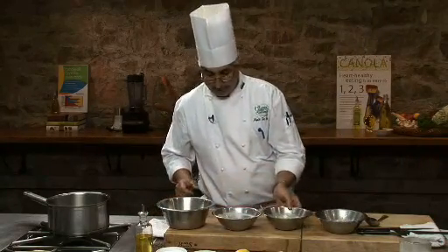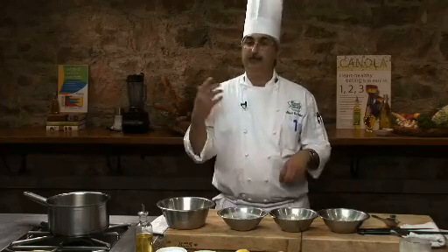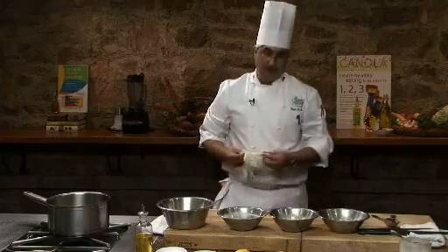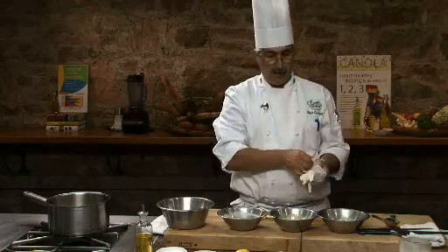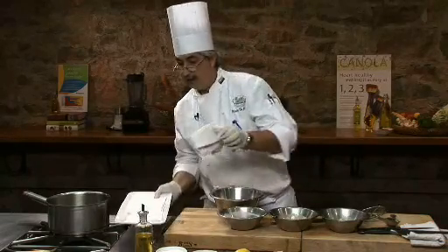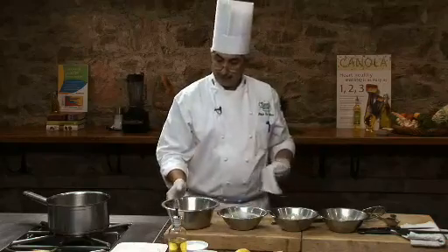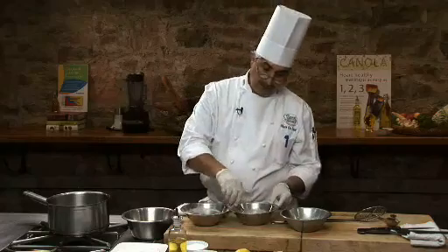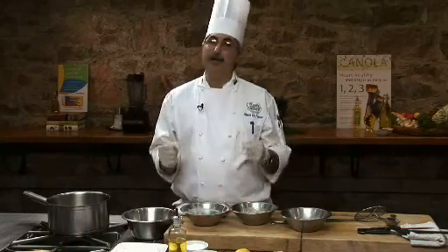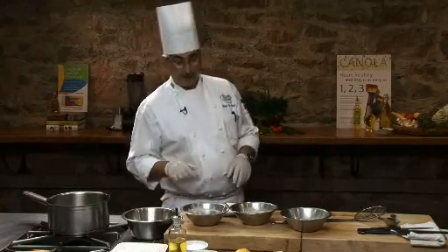I have a clean bowl over here and I'm going to do simple breading. I'm going to keep one hand for the moist ingredients and one hand for my dry ingredients. I'm going to use my gloves just to keep my hands clear of the buttermilk and flour. I have all my composition set up — I have my platter over here with paper towel so I can drain my fried vegetables. Every time you do any breading, whether breaded shrimp, scallops, oysters, or anything like that, keep your hands clean: one hand for the wet ingredients, one hand for the dry, so we're not dripping a lot of buttermilk into the frying oil. My frying oil is nice and hot, so I'm ready to go.